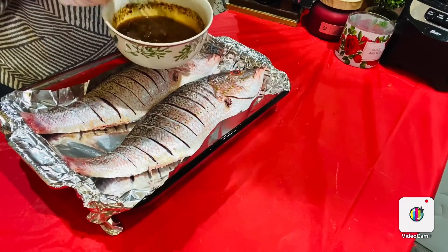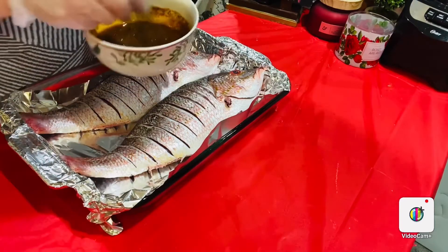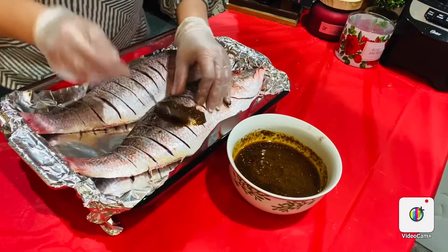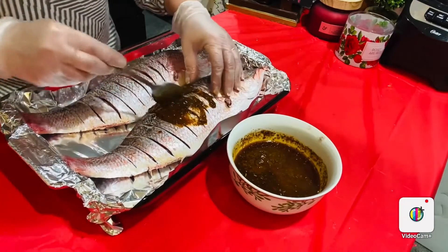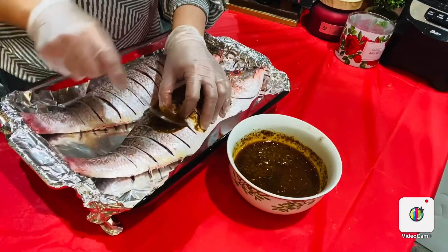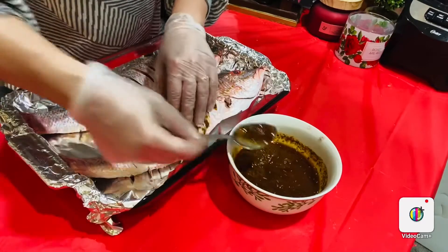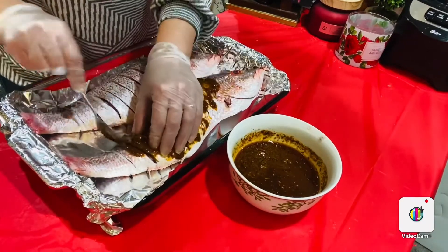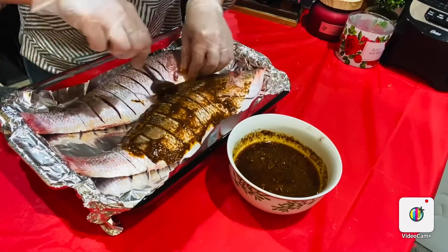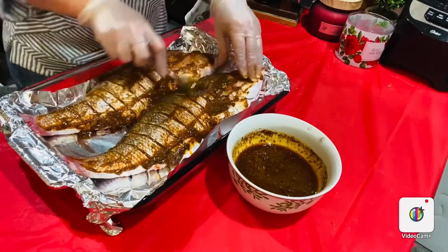Start spreading the mixture all over — in, out, from outside, inside, every single place. I'm going to try to fill up the holes that I've made and put the spices inside the fish as well. Don't be shy guys, just spread it all over, from the other side as well.